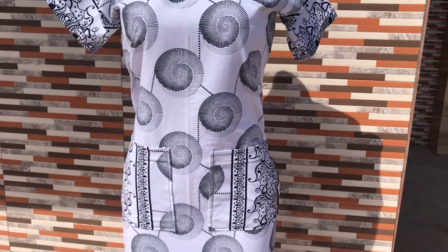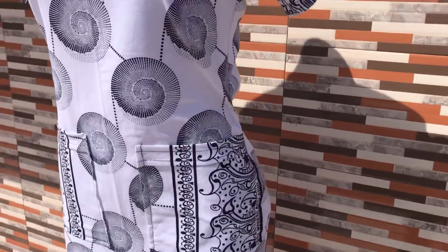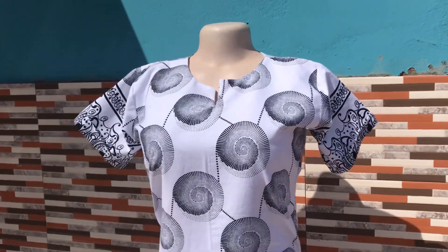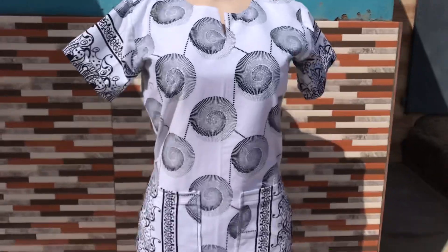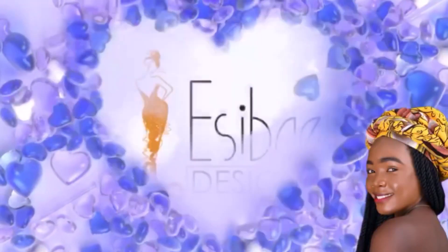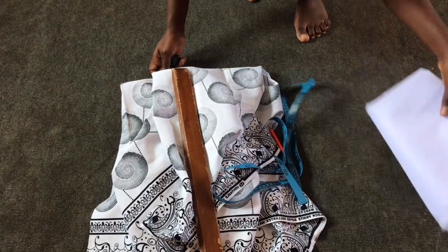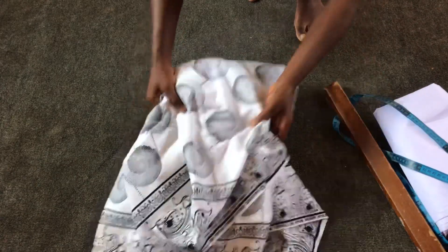Hello everyone, welcome back to my channel Lacy BA Designs. On this tutorial I'm going to teach you how to make this beautiful shirt dress with front pocket, so stay connected as we get started. The materials I'll be needing for my dress are my lining fabric, tape measure, pencil for markings,